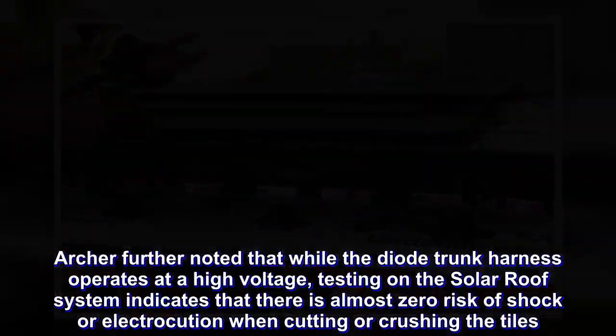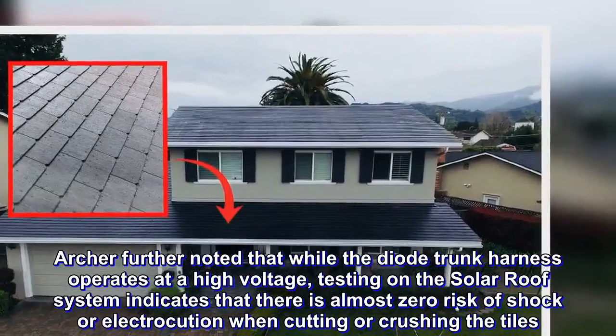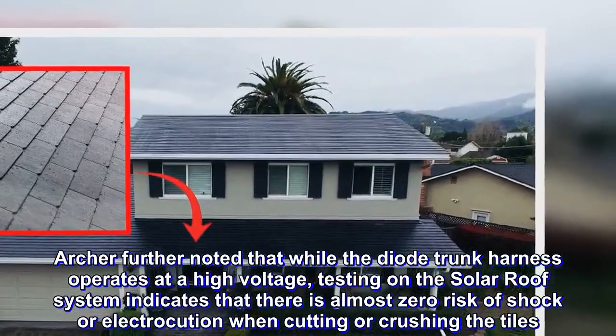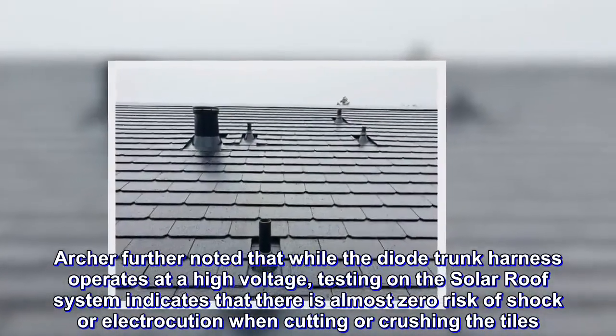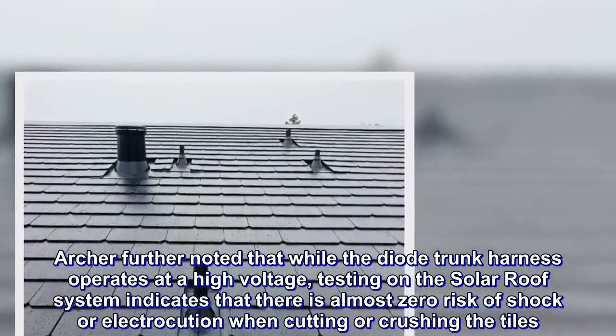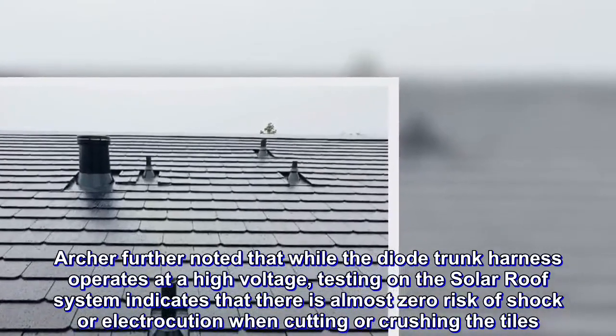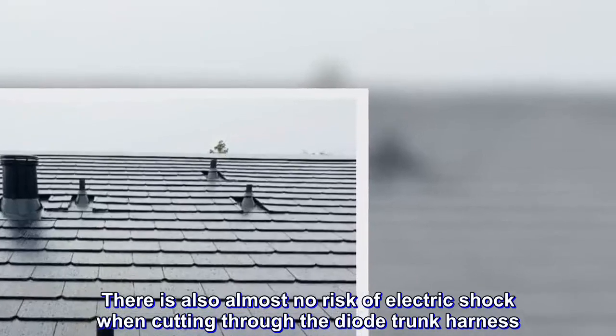The diode trunk harness carries the electricity from all the panels through the roof itself. Archer further noted that while the diode trunk harness operates at a high voltage, testing on the solar roof system indicates that there is almost zero risk of shock or electrocution when cutting or crushing the tiles. There is also almost no risk of electric shock when cutting through the diode trunk harness.